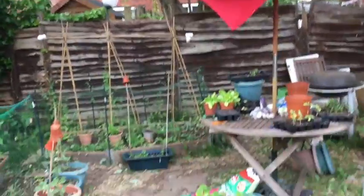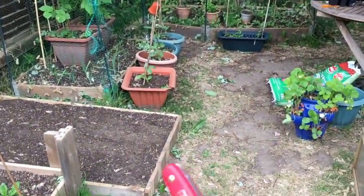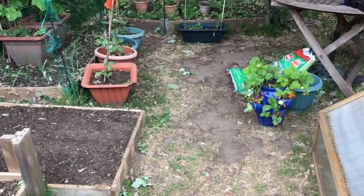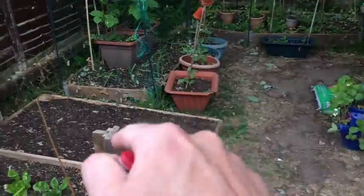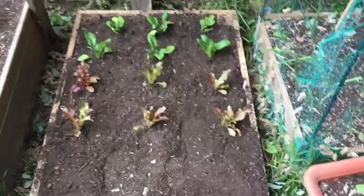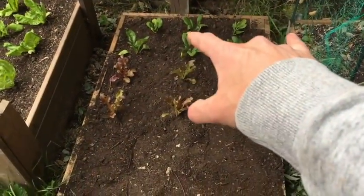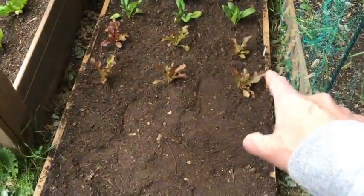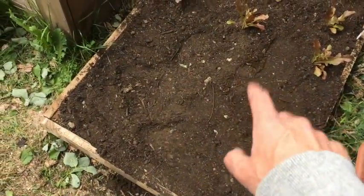Not much got done yesterday — the wind was ridiculous. I'm back in the garden and it's calmed down a bit. It's supposed to warm up quite a lot tomorrow as well. My first job is to finally plant up this bed with spinach. I've got some spinach at the back and some red lettuce at the front. I'll fill the rest of this in later — I'm not quite sure what else is going to go in there yet.